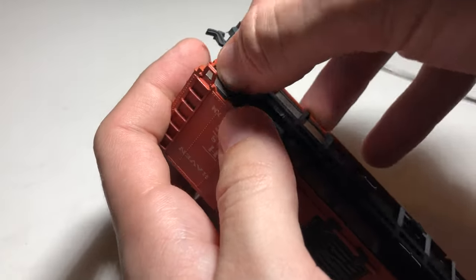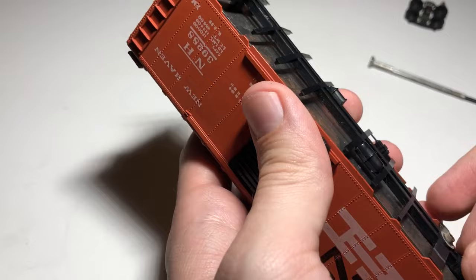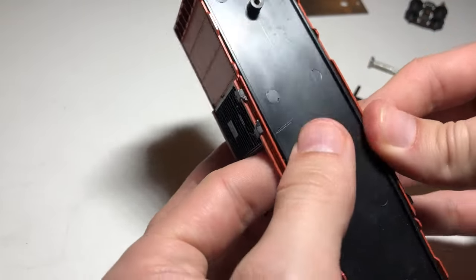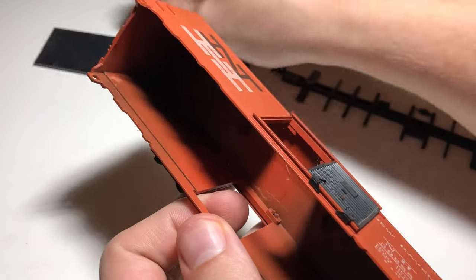Next, we'll remove the frame and metal weight underneath the body of the car. The frame comes off with a little bit of force, and the weight will just fall out after that. The floor requires you to bend the car a little bit, but will come out easily enough. This varies slightly depending on what kind of car you have, but this is a fairly common design and not too difficult to figure out.